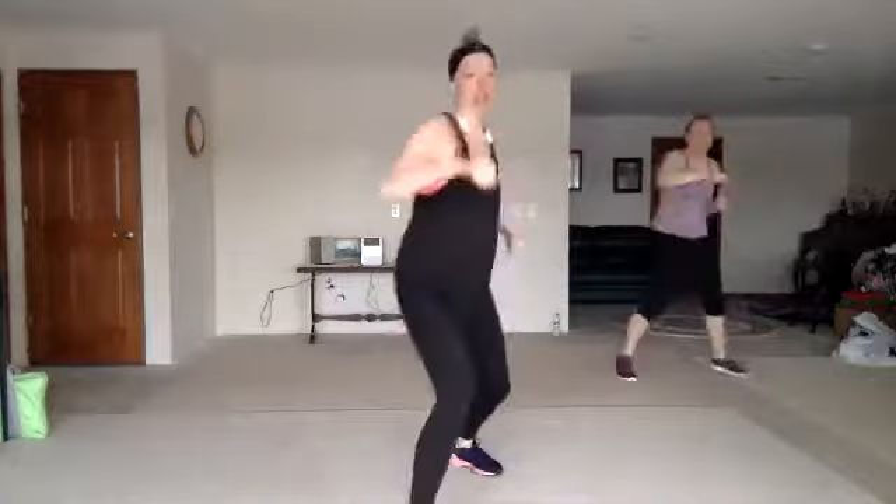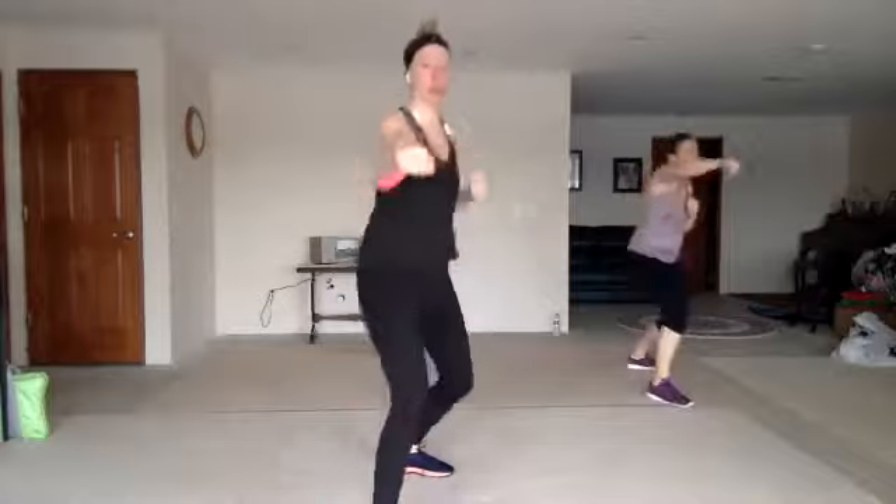Last layer — twist, jab, cross, jab, knee. Nice. Jab, cross, jab, knee. Good.